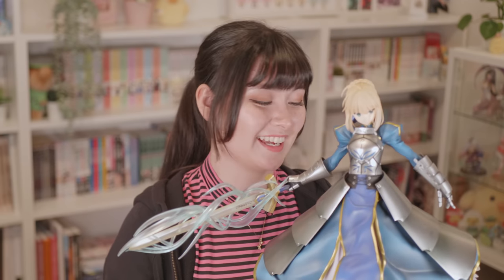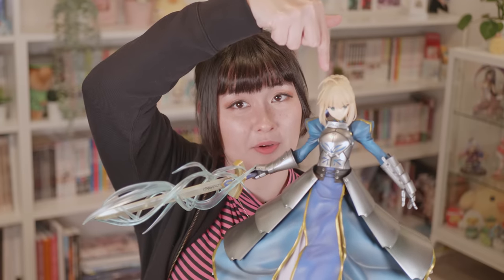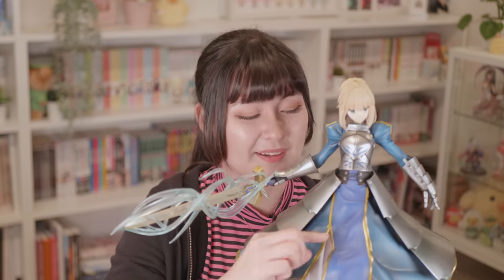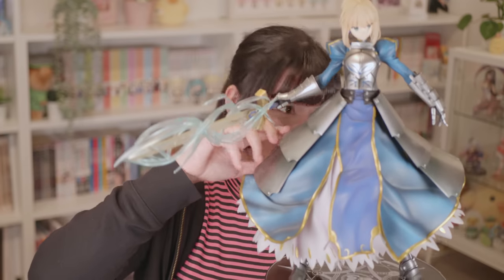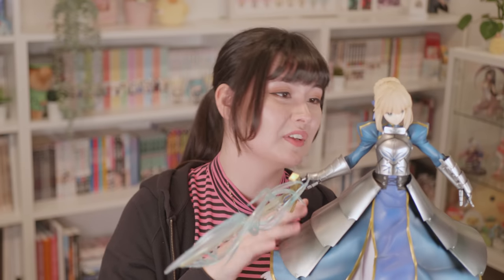I finished putting her together. The rest of the assembly was to put her on the base, put in her all-important ahoge, insert the sword, and then there's this weird piece of plastic that goes under her flap that you shove up to help it maintain its shape. Interestingly, her second Ascension armor pieces are articulated — there are little hinges in them and you can bend them. Although gravity applies and they fall down anyway, it's a cool little feature.